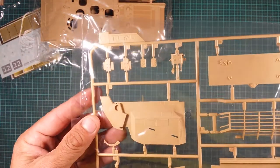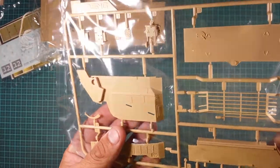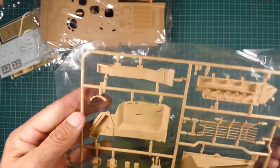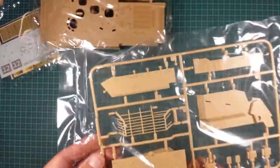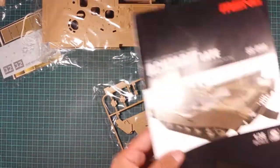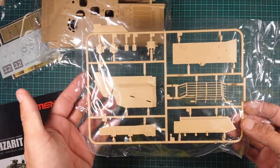Sprue C: the checker plate detail is really nice, and as Meng always does, the details are really crisp. There don't appear to be any missing or broken parts. There's a piece that looks like a basket — that's actually the cage that runs on the back of the vehicle, and it's very nicely done.